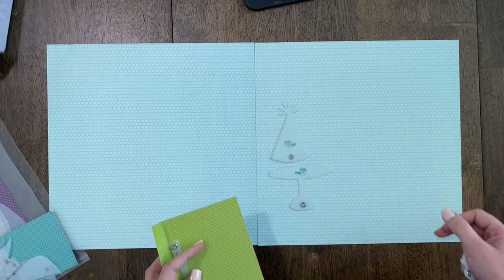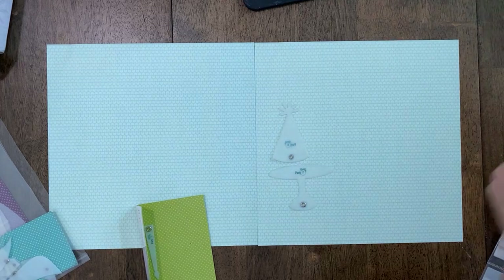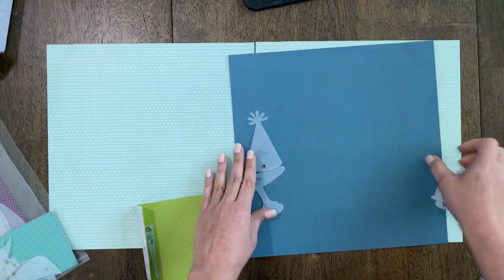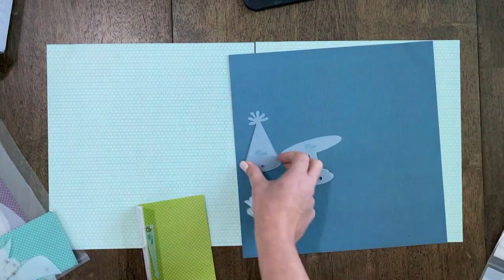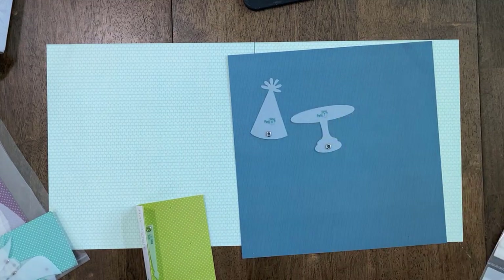Can you guys see that? It's kind of hard to see on the blue. It's a really fun set, and the reason why I'm spotlighting it is if you have it, I want to encourage you to pull it out and to create with it. But if you don't —